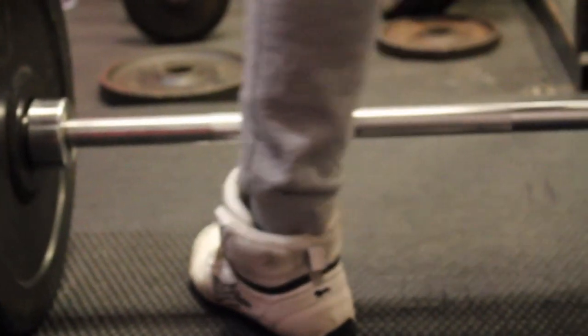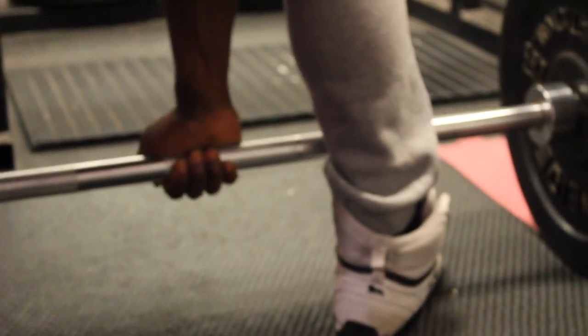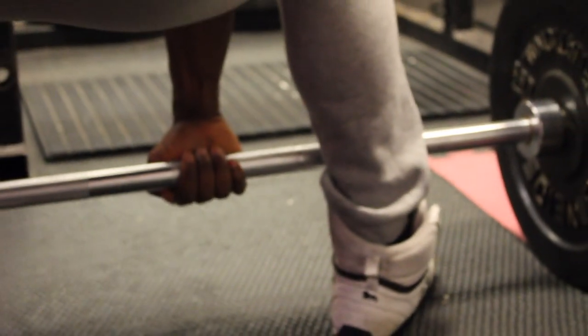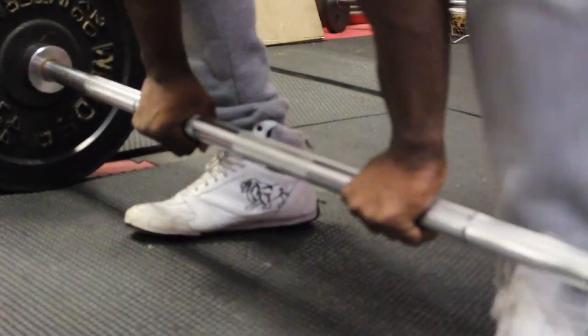Sumo deadlift is similar to the conventional deadlift except you've got your feet wide, feet turned out, and your hands are inside instead of outside.